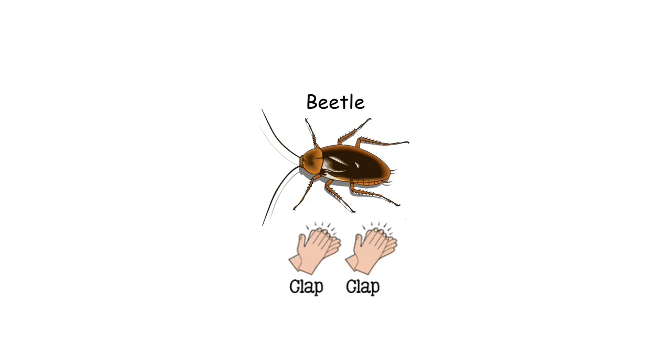Beetle has two quick claps. Listen. Beetle. Beetle. Let's try together. Beetle. Beetle. Beetle. Well done.